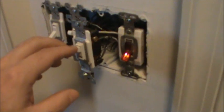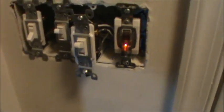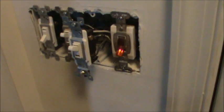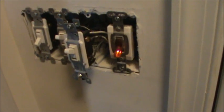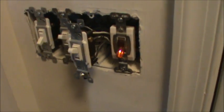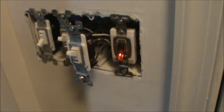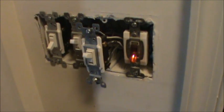First step is to loosen the plate and expose the outlets. The switch we're working with is a three-way switch, which means there are two switches — one in the garage and one here — that both control the same light. We're going to mark up where these wires are and then get to work on the new outlet box.